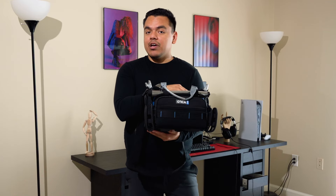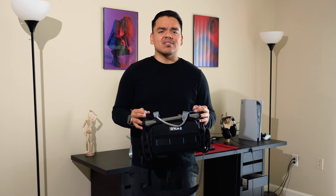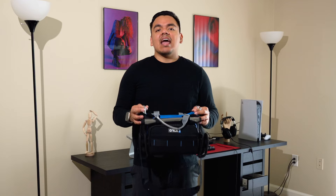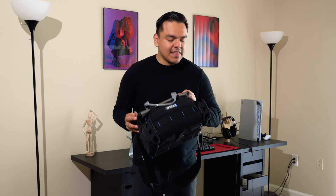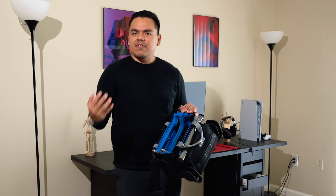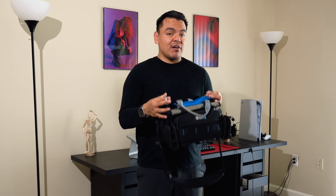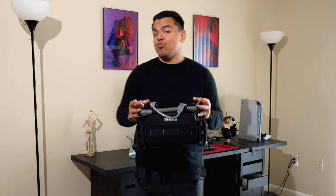For now, the Orca OR-30 is my soundbag. While the price is really expensive at $350, I still believe in buying quality gear once so you won't have to upgrade multiple times. You have to think about it — you're putting a mixer in here that could be worth $1,500, $3,000, or $6,000. So why would you want to cheap out on something that holds your very expensive equipment? I think the price of the Orca is very well justified and worth the investment.